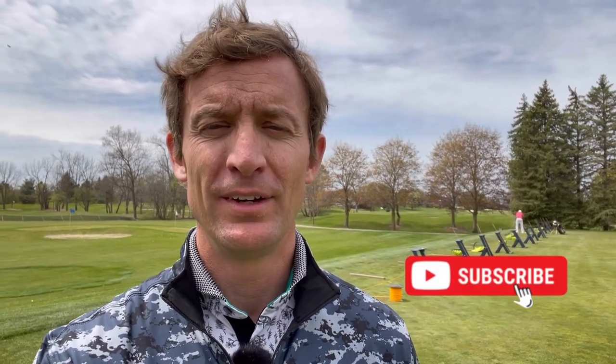Remember, if you're new to the channel, please click on the subscribe button below. Thanks again for tuning in everybody — we will see you next week.